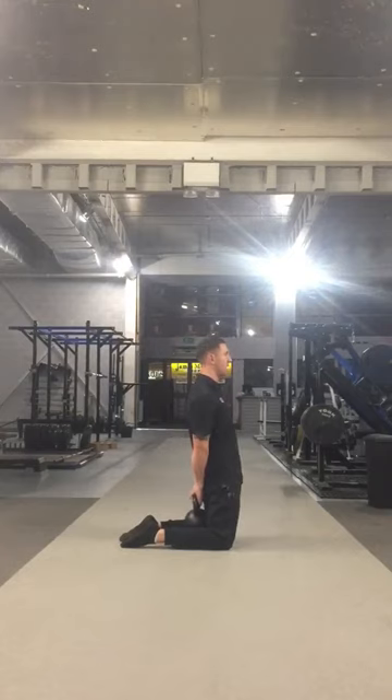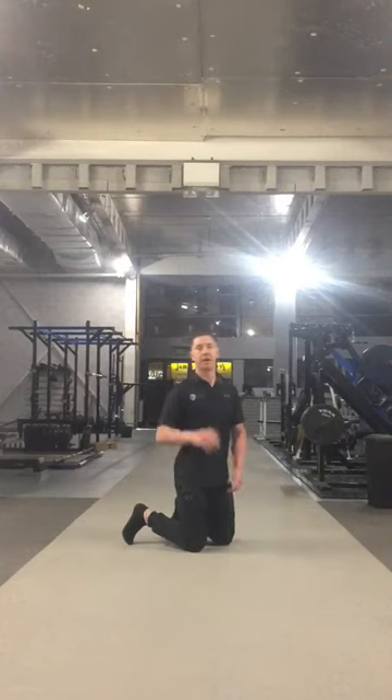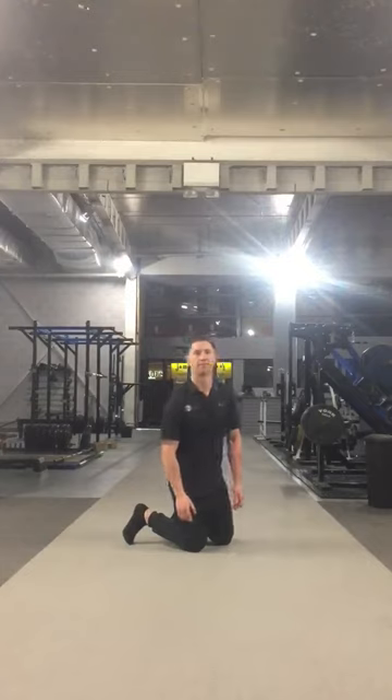Push through and let the kettlebell fall down with gravity, put it down and really try and open up your hips. Hold that for about 10 to 15 seconds each time. Any questions guys, hit me up. Thanks for watching.